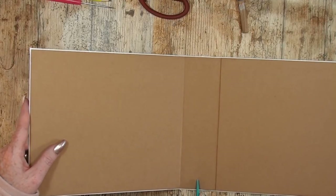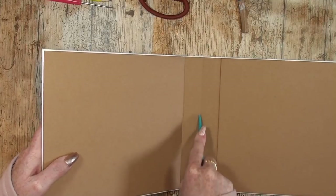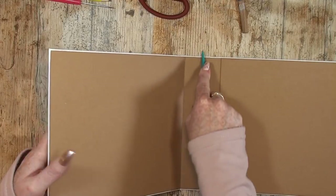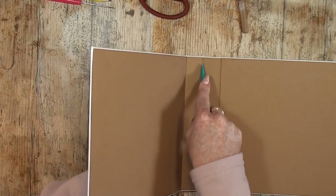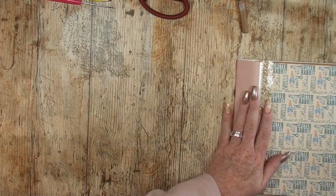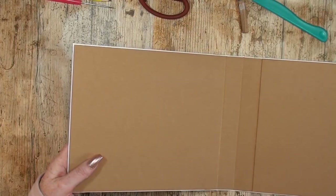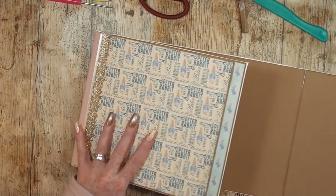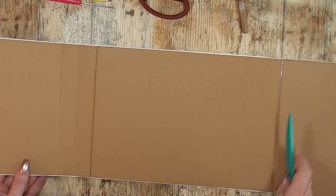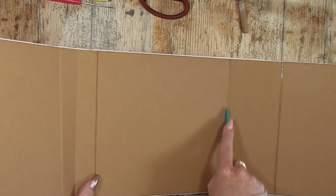And now the other fold line is here and here — do the exact same thing: just a little bending. This is why I put some extra tape on. Here we go, this goes very well. The next one is here — do the same thing.